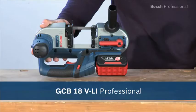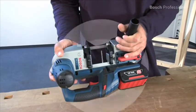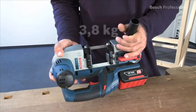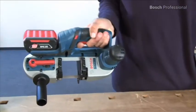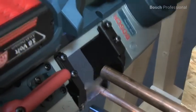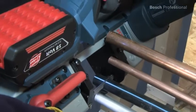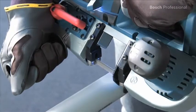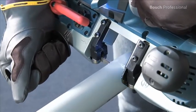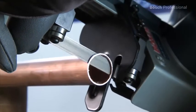What you see here is the GCB18 VLI Professional. With a weight of 3.8 kilos and a length of 343 millimeters, it's the lightest and most compact bandsaw in its voltage class. This saw has been designed to cut common materials like metal, plastic or aluminium to length, so it has a no-load speed perfectly adapted to soft and flexible materials, and it offers a cutting depth of up to 63.5 millimeters.